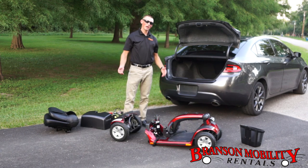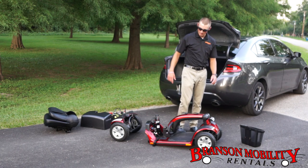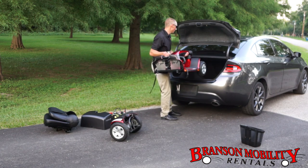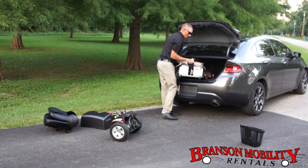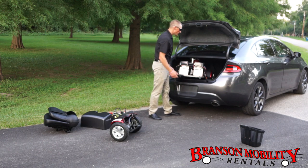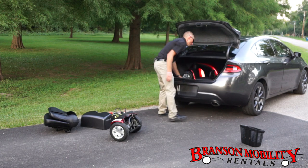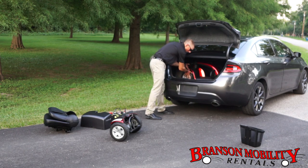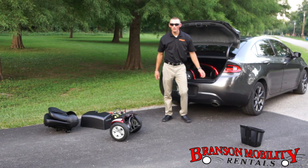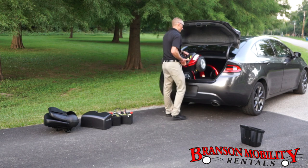Now put it in the car — always go with the biggest part first. We've got a little helper; it's good to use them. Go ahead and lift this up. This can be a little heavy, so it's good if you have two people, but if not it's still not too bad. Slide this in here — you have to maneuver it a little bit. We have a small car here today, but we'll get it in there. Slide the scooter around just a little bit depending on whatever vehicle you're putting it in. We just want to show you it can be done with a smaller vehicle — of course, maybe you're lucky enough to have a pickup truck, which makes it even easier.